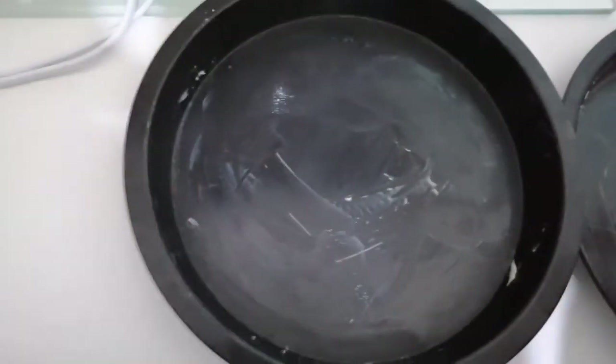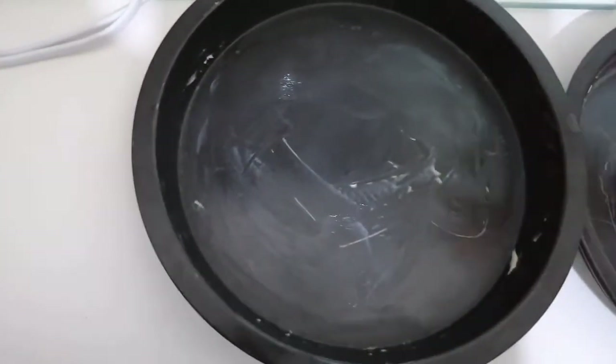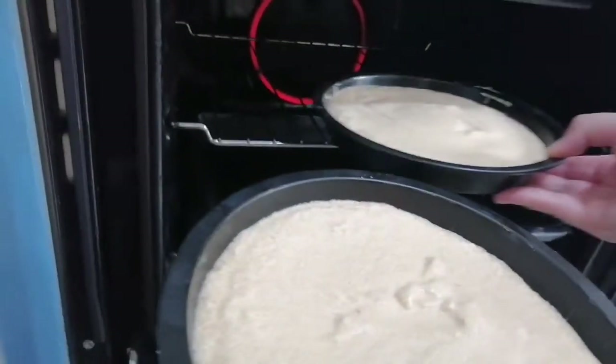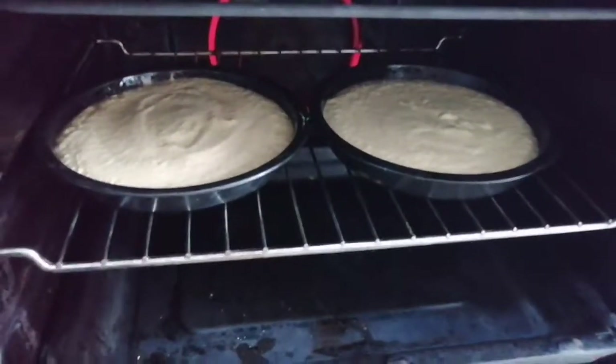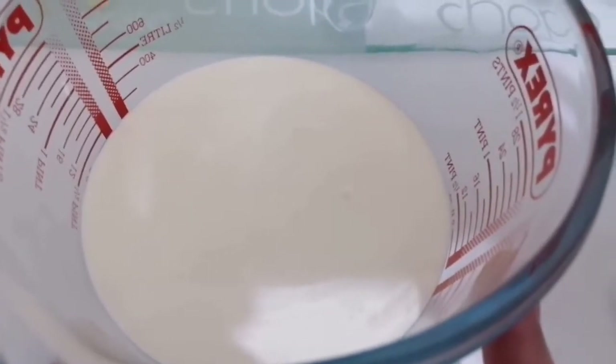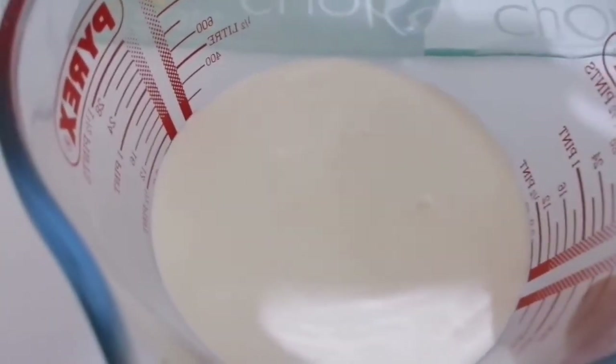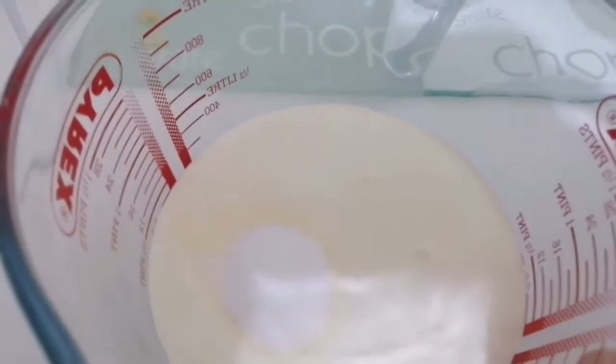Next you add the milk, then place the mixture into two baking tins equally and place them in the oven. I have placed 300 millilitres of double cream and I'm going to add one tablespoon of granulated sugar and mix this.